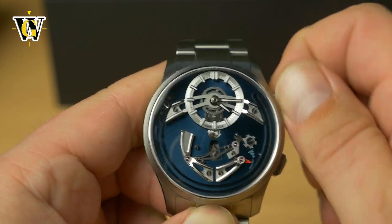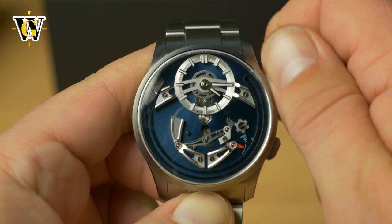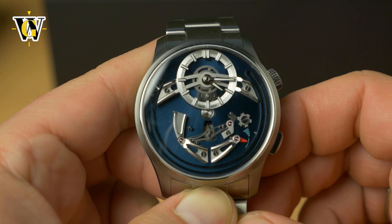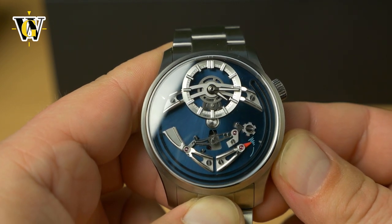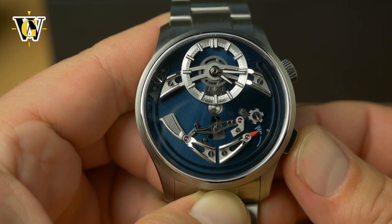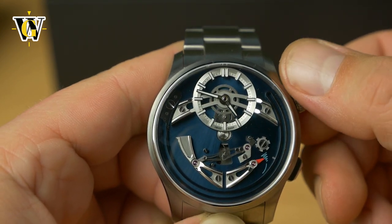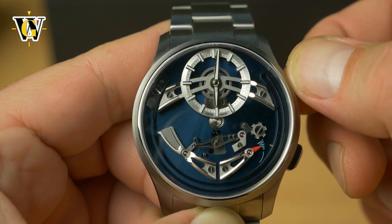It doesn't come with a screw-down crown and the movement itself is automatic — I believe it's based either on a Sellita SW200 or the ETA 2824. Let me just wind it to get it going. As you can see there's a little indicator here: currently the chime is turned off, and by pressing this lower button you can turn it on — and you just heard it. You can see as it approaches the full hour it preps the gong, and then every full hour it does that.